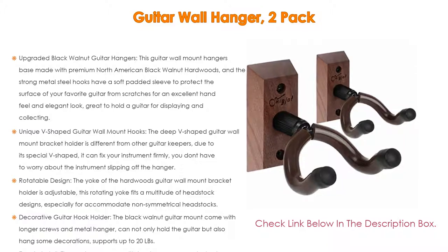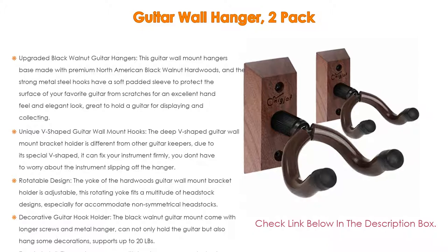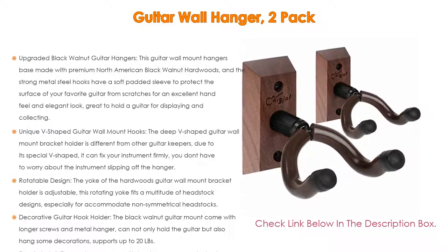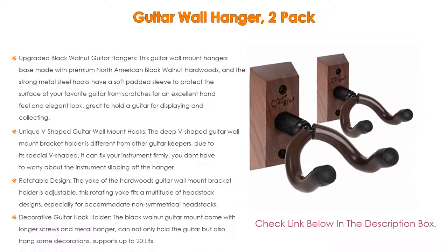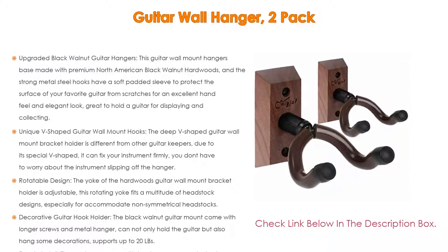Easy to install — the package comes with two long screws and robust drywall anchors to securely mount to various wall types. A Phillips screwdriver is required for installation. It is also an ideal gift and holiday present for anyone who likes musical instruments, for occasions including Mother's Day, Father's Day, Black Friday, Cyber Monday, Christmas, and Thanksgiving.